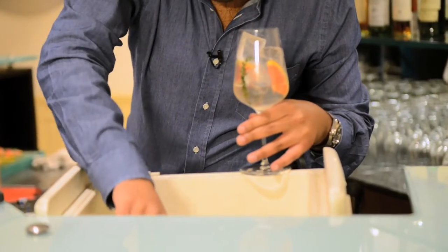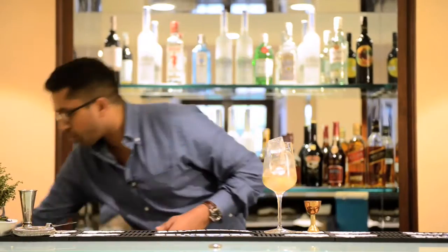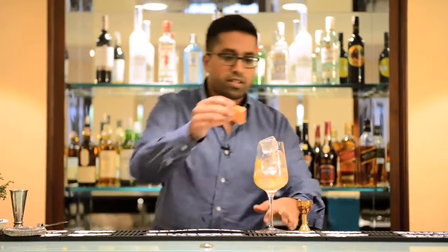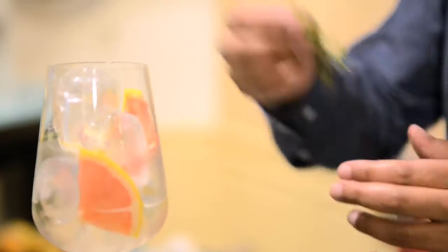I'm going to add a touch more ice to give that nice crispness and retain some freshness in the cocktail. Then we add a touch more of our accent flavors for the aroma on top — some grapefruit for that fresh citrus lean, and a little sprig of thyme so you get it right on the nose.